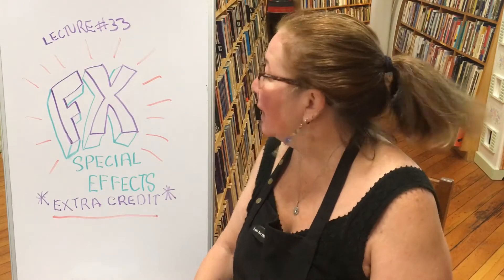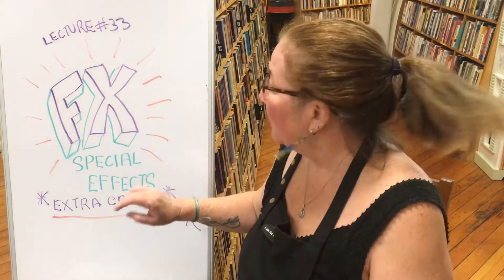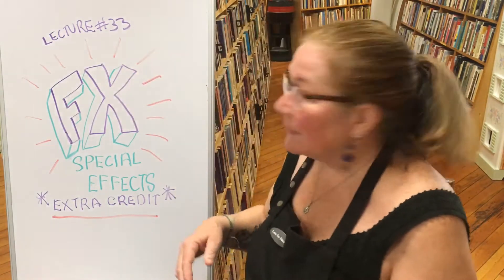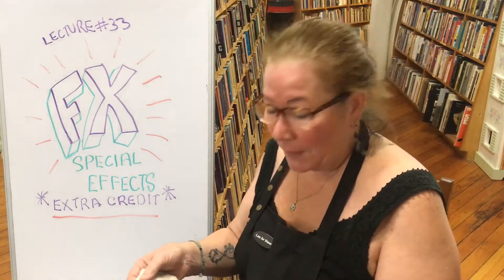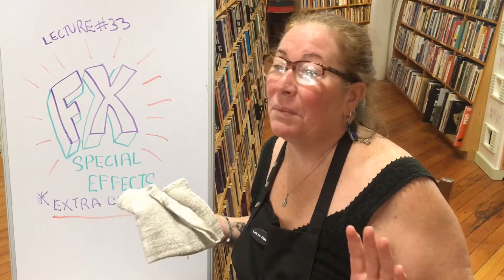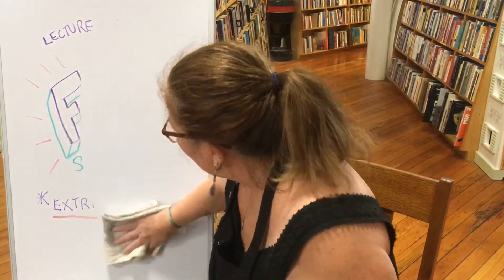Hi everyone, I'm Trish Triamfo Sullivan and we are going to talk about special effects — we call it FX. This is lecture number 33, introduction to photography. It's an extra credit assignment, so it's not required, but I hope you'll try it because it's loads of fun and you'll amaze your friends with it.